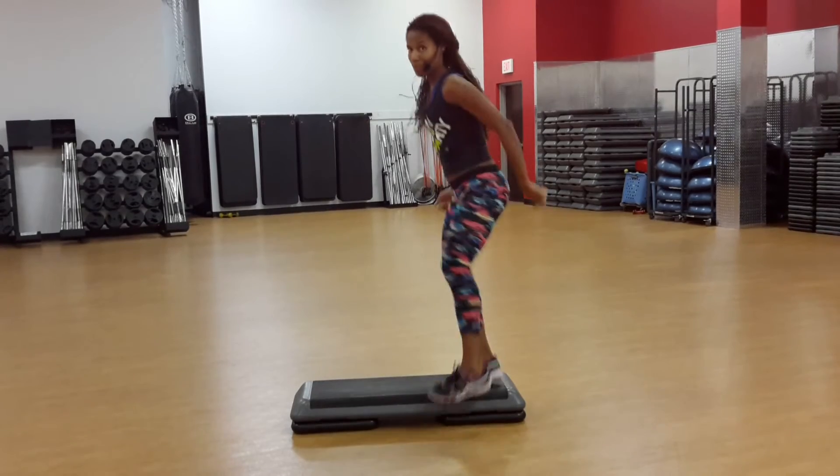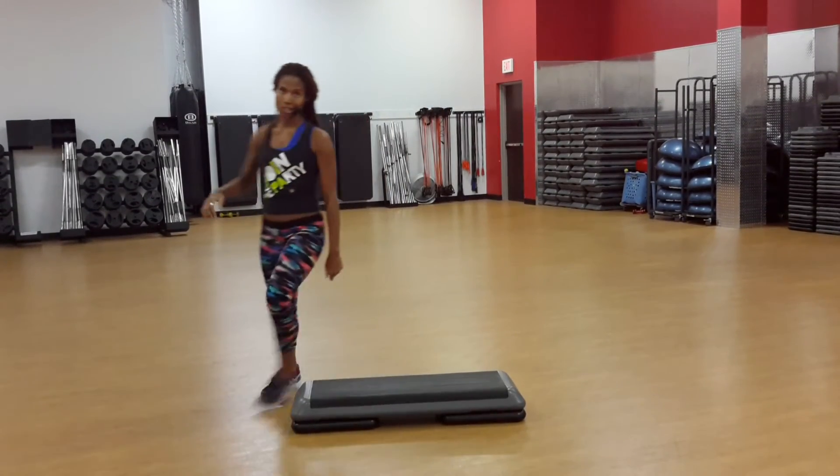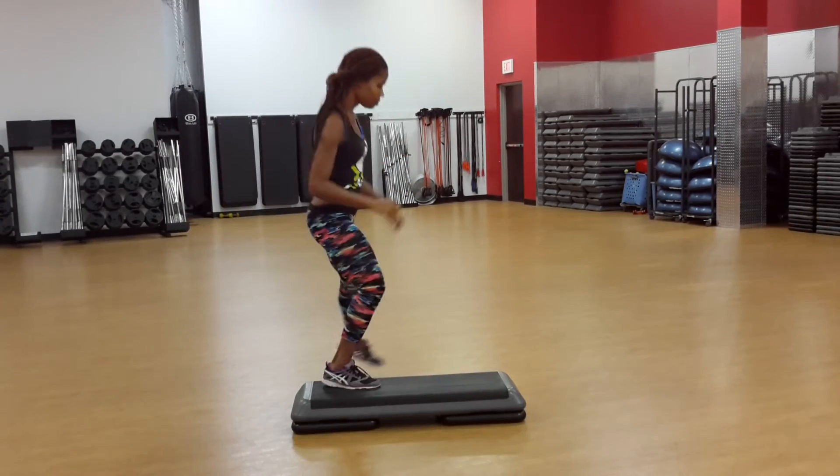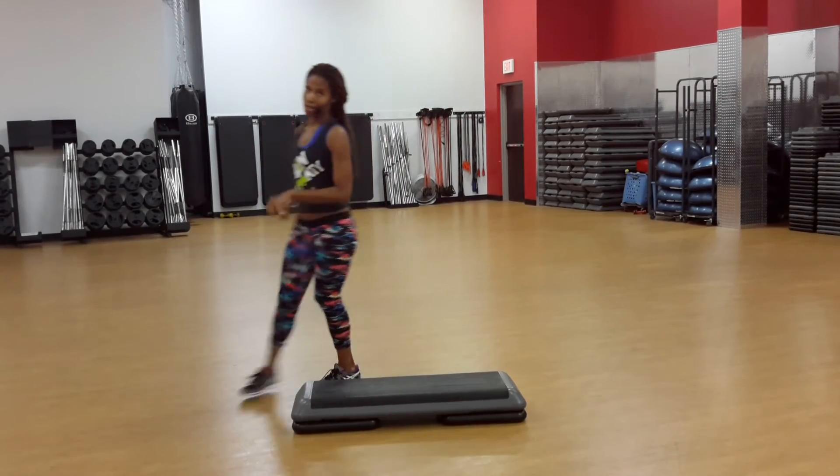Another option: take it over and then march around. It's going to change your lead. You can go over it and march it.